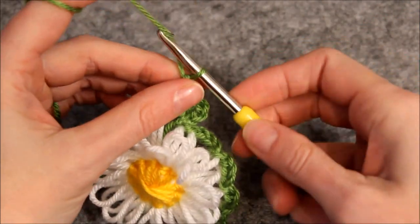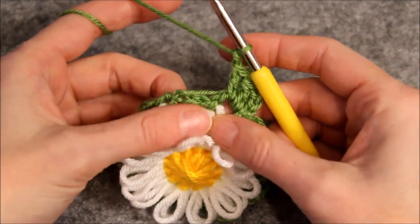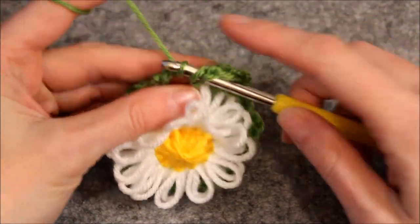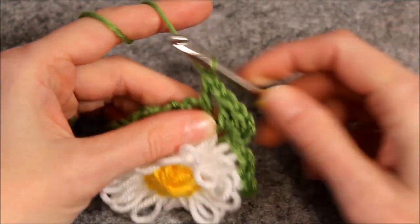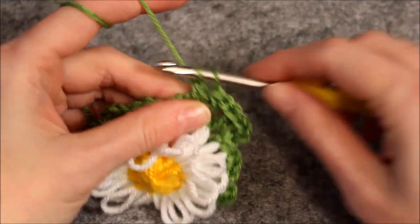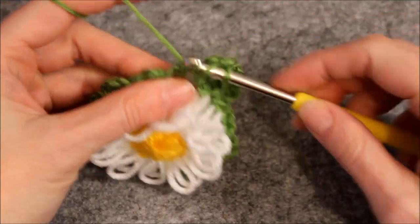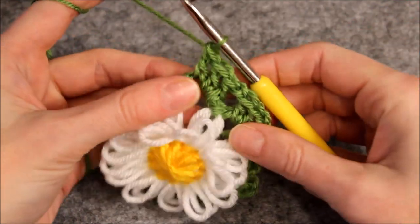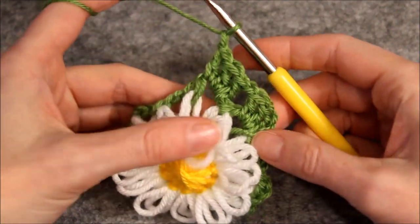Chain one. Make three double crochets around the next chain of three. Chain one and then again make three double crochets around the next chain of three.